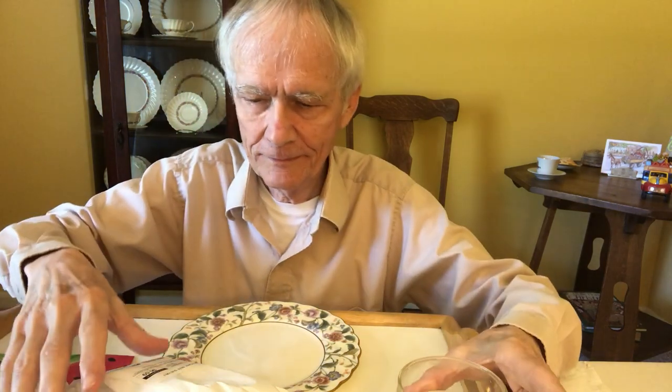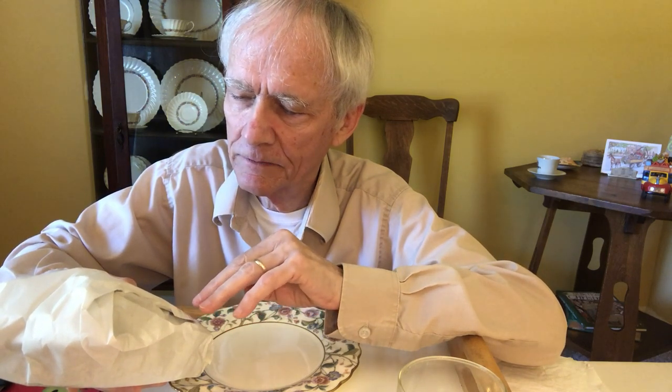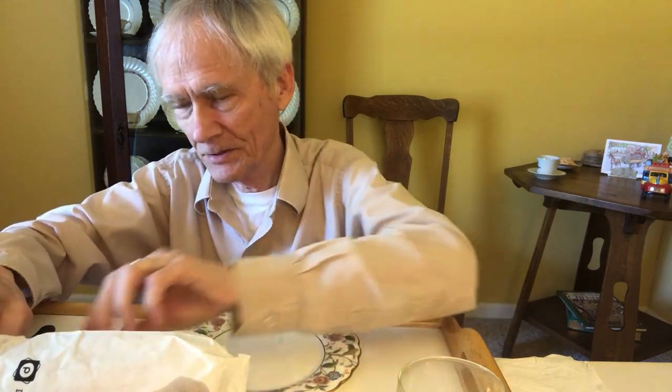Hi everyone, ready for a food video? Right here is a very nice sandwich from Publix. It's a roast beef sub half — half a sandwich — and this was six dollars and nine cents. It's going to be my supper.